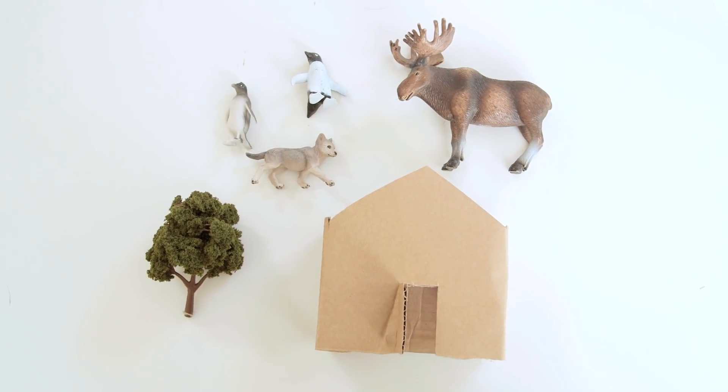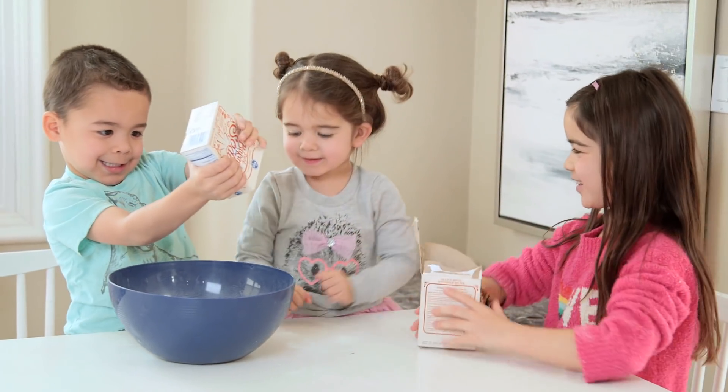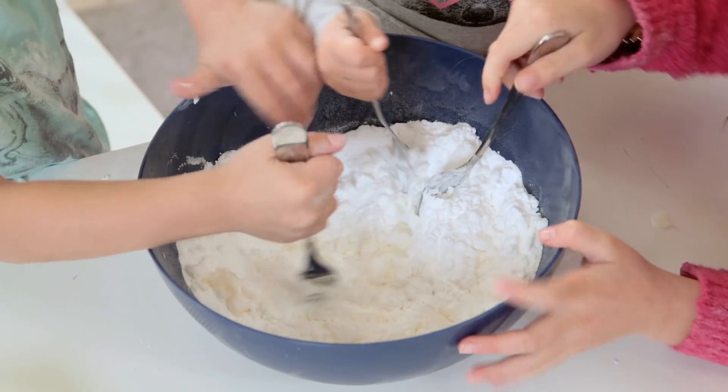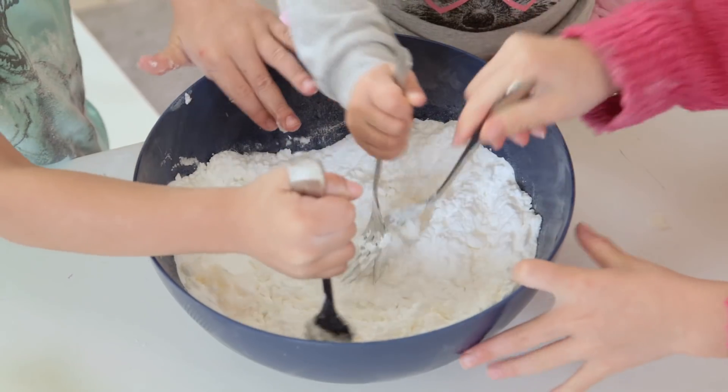We started by adding in our two little boxes of baking soda, then a half cup of the hair conditioner, and then you mix it together.